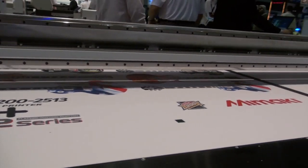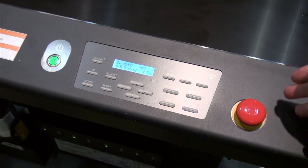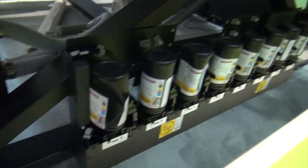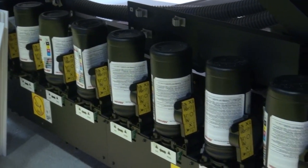The printer has unique features on the front where all operational accessible panels are up front — including the control panel, safety switches, and ink monitoring stations.